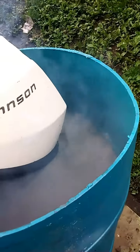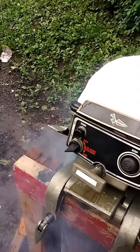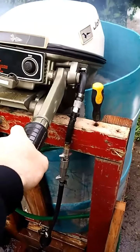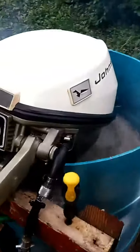See it turning water here, back to neutral, here's reverse. See it moving water in reverse. Very nice running little motor.